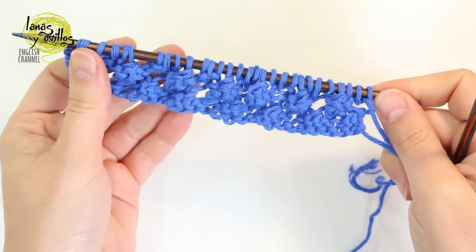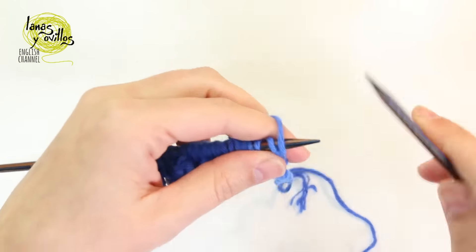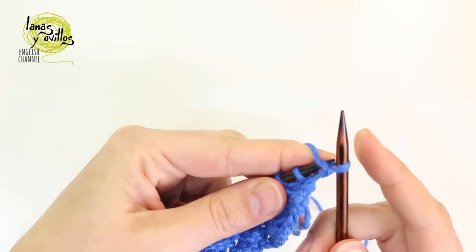Now repeat those 4 rows — let's go through them faster. Row number 1: work the purl stitch in all the stitches of the row.